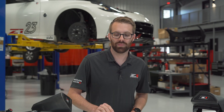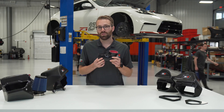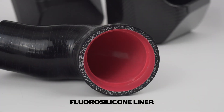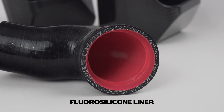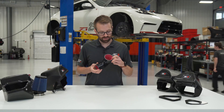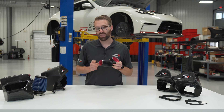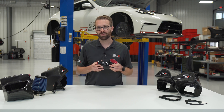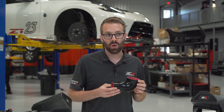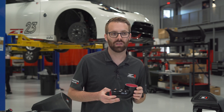Let's get into the Z1 intake system starting at the compressor housing. The first piece is the inlet tube, which is five-ply reinforced silicone with a fluorosilicone liner. The fluorosilicone prevents oil seeping through the material and makes it last much longer. We also incorporated steps at both ends on the inside to transition from the MAF housing to the inlet tube, and from the inlet tube to the compressor housing. Overall this is a dramatic improvement over stock, and this piece alone accounts for the majority of the 8 to 10 percent increase in flow achieved over stock.